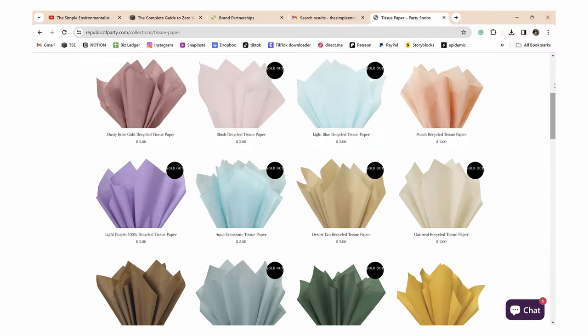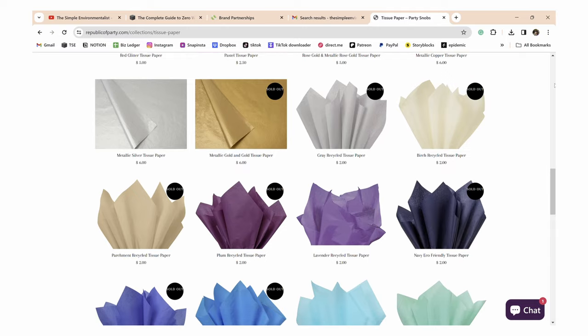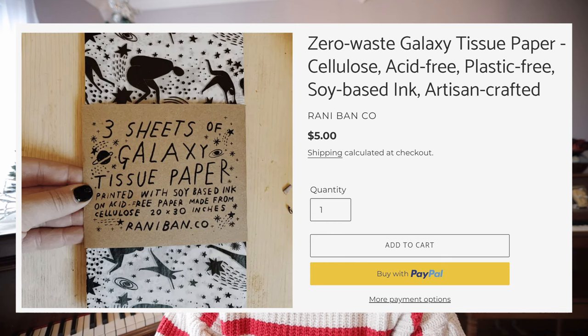For eco-friendly tissue paper in small batches, here are a few options. First is Republic of Party — it's made from recycled materials, comes in really fun bold colors as well as plain colors, and suits all your tissue paper needs without requiring a bulk order. Another option is Bohos — it's not recycled, but they print with soy-based ink, which is important. They also carry plastic-free wrapping paper, so you can get your tissue paper and wrapping paper from the same place.